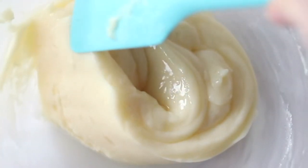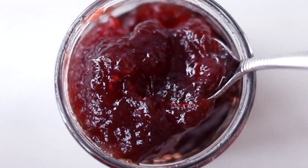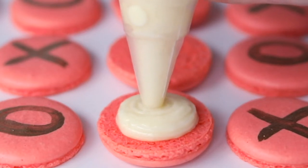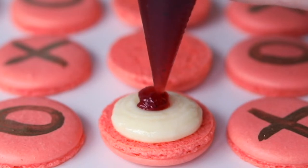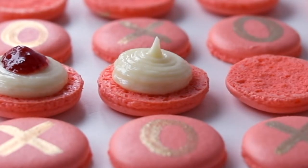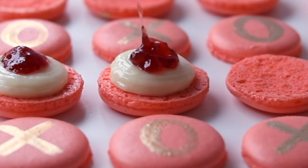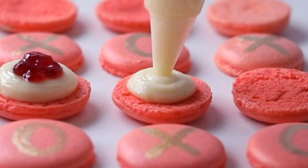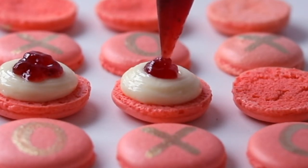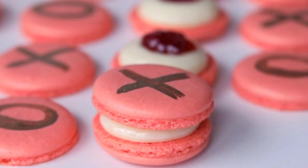Once the ganache has cooled — you don't want it too hot — we're going to fill our French macaroons with the ganache and a little bit of strawberry jam. You can always make fresh strawberry jam for this too. Take one X shell, fill it with your white chocolate ganache, and then put a little dollop of strawberry jam on top. Then top it with one of your O shells. Put these in the refrigerator to set up, and right before you eat them, let them come to room temperature. And there we are — hugs and kisses.